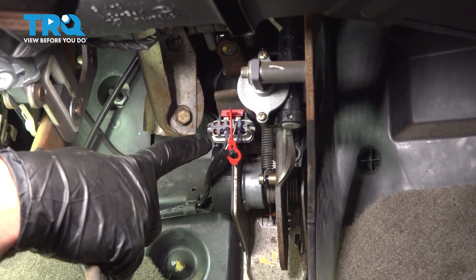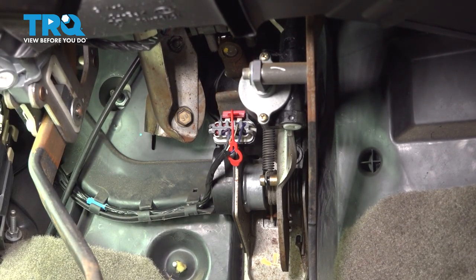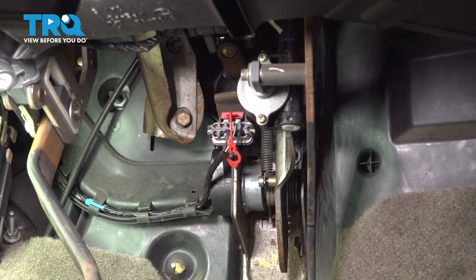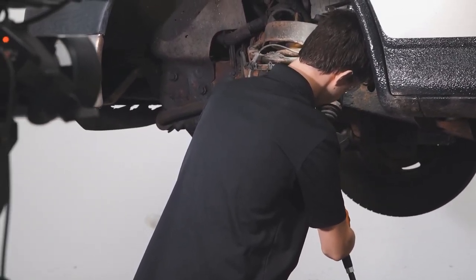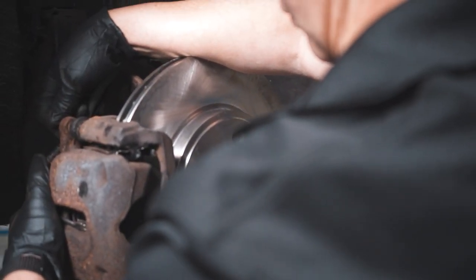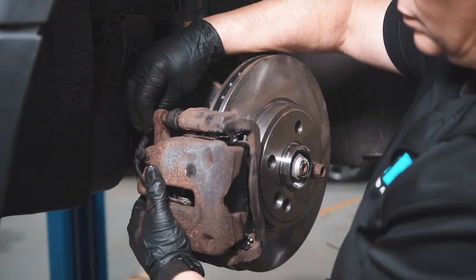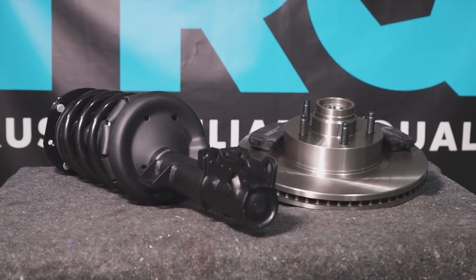We showed you how to install your accelerator pedal position sensor. At this point, you can go ahead and start up the vehicle and make sure everything functions properly with no check engine light. When only the best will do, demand TRQ — the only company that lets you view before you do. TRQ is committed to offering the highest quality aftermarket auto parts engineered with peace of mind. Thanks for using and viewing with TRQ.